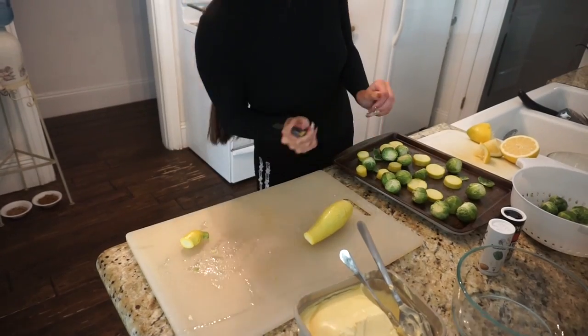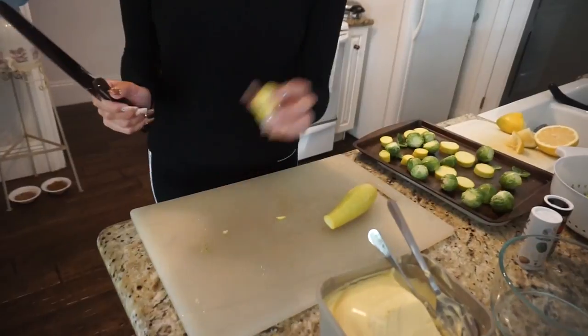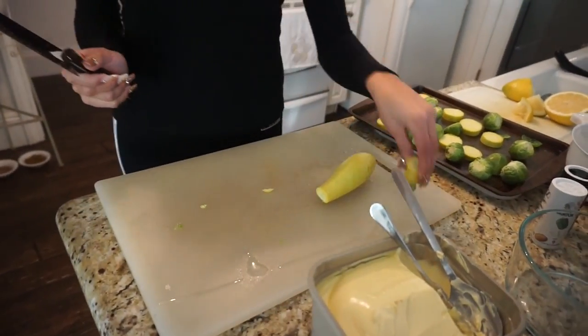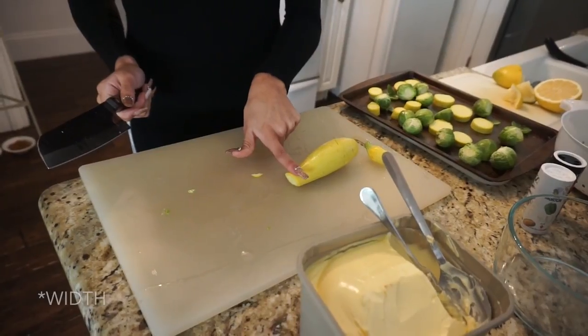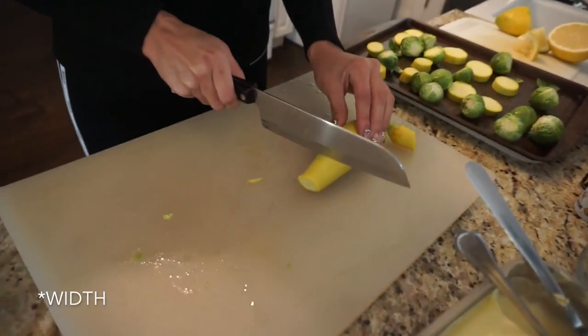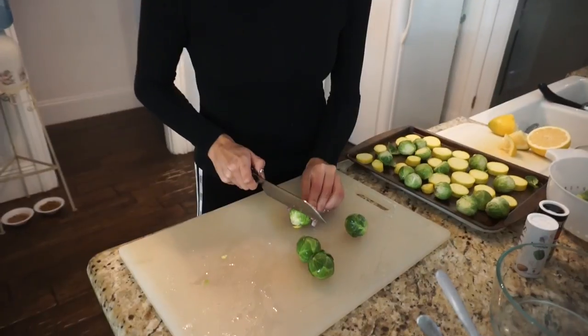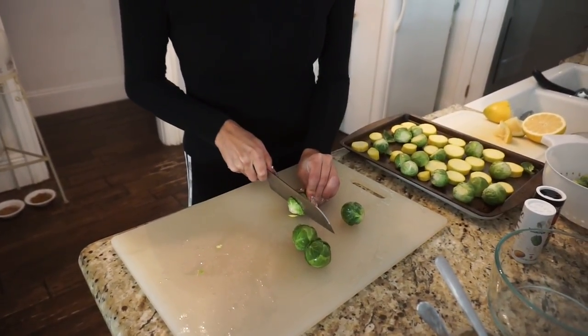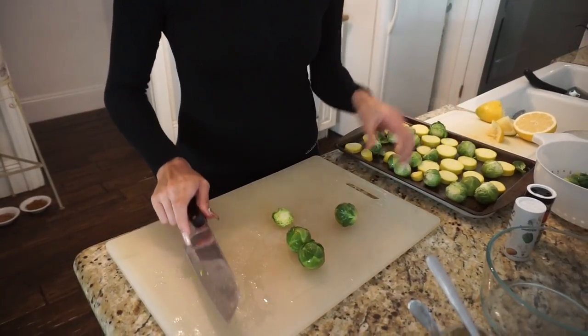Now to cut the squash — cut off the little top part and then cut it into little finger-length pieces of yellow squash. For the brussels sprouts, all you have to do is cut the little tail ends off, then put them on the tray with all the other vegetables.